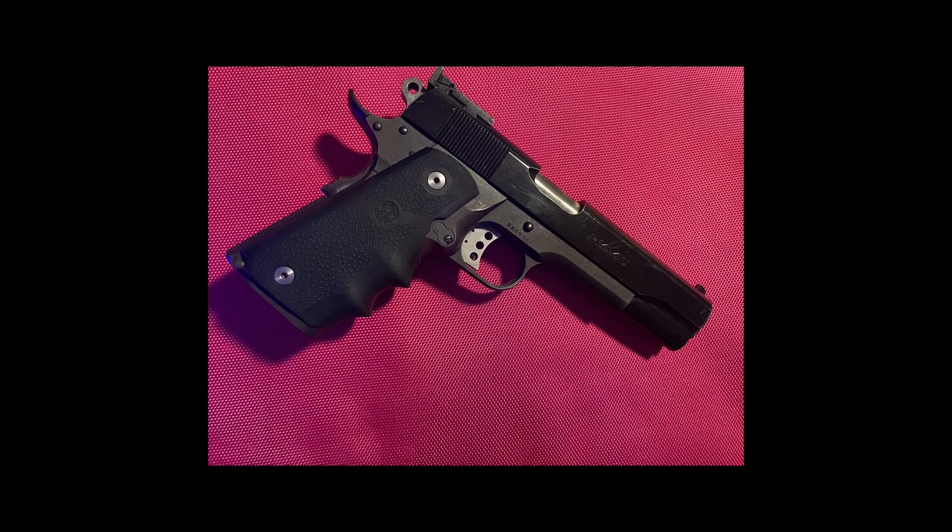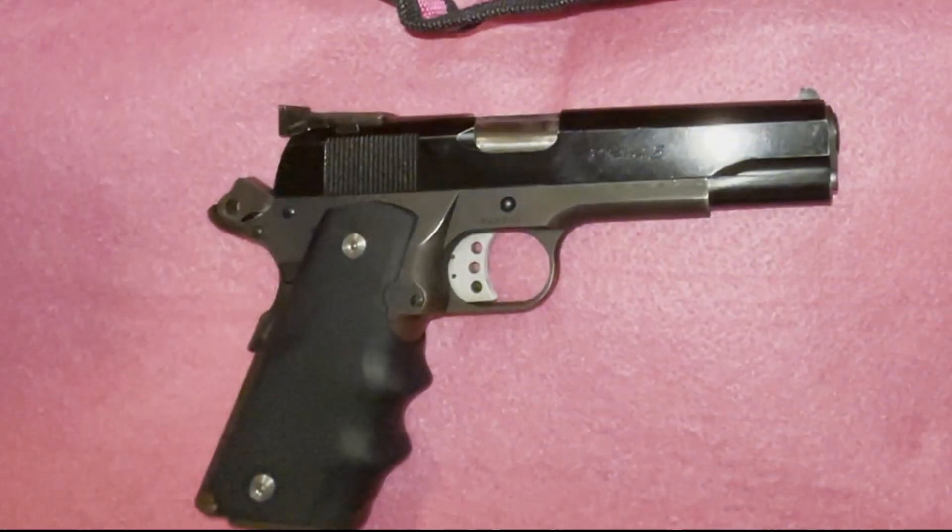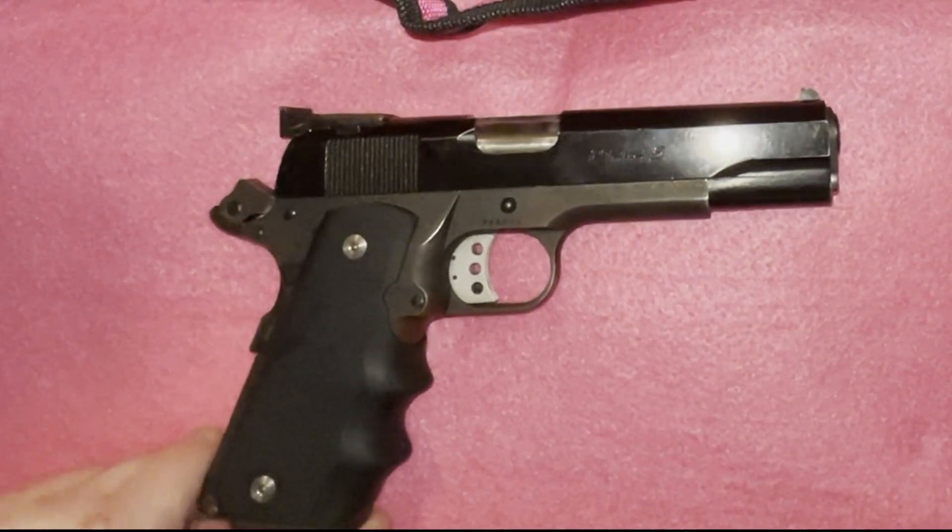Hello, all my beasties. Welcome to the lair. Today we are going to field strip the Para Ordnance P14 in .45 caliber. This is a double stacked 1911 pistol.